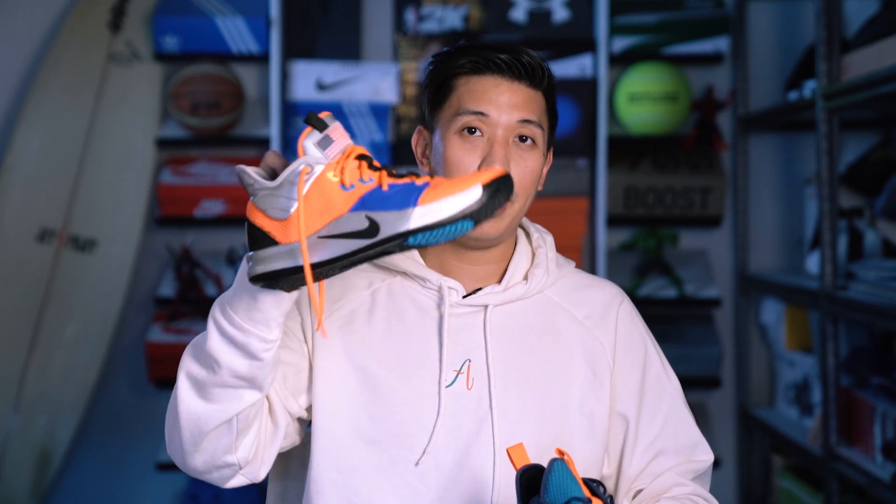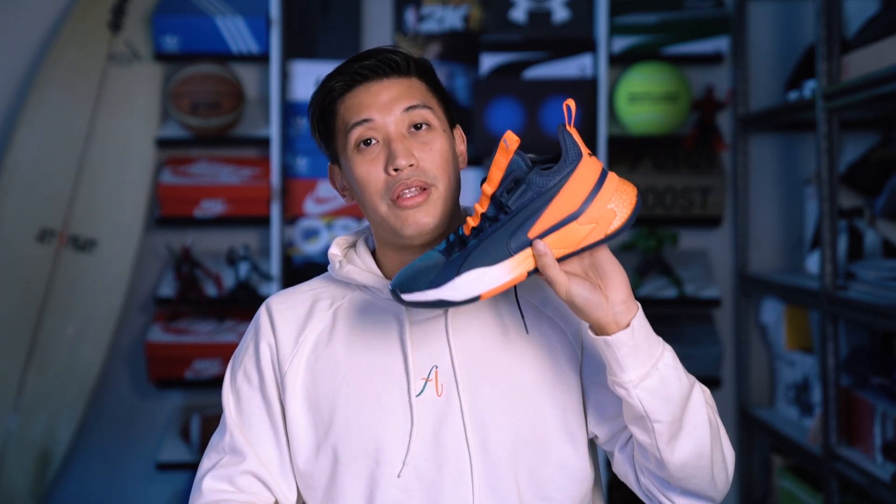That's my comparison between the Puma Uproars and the PG-3s — I hope it helps you out. Here in the Philippines, there are lots of PG-3 colorways, but the Puma Uproars haven't reached our shores yet — I got my pair from the US through a friend. I hope Puma Philippines brings them here so everyone can experience their performance basketball sneakers. This has been March — leave a comment below with any questions, and I'll catch you in the next one. Cheers!